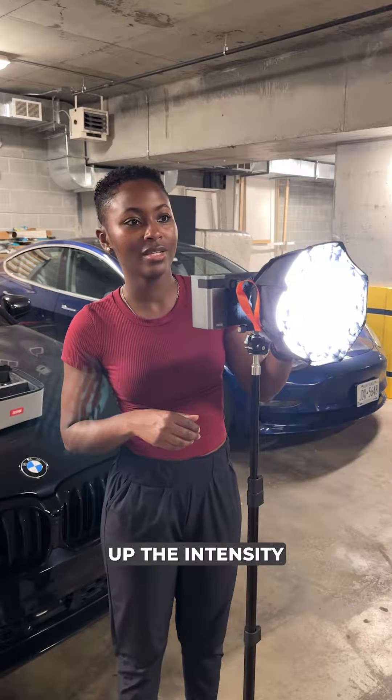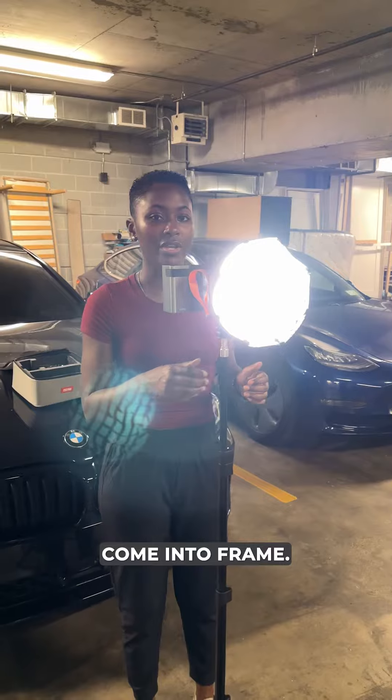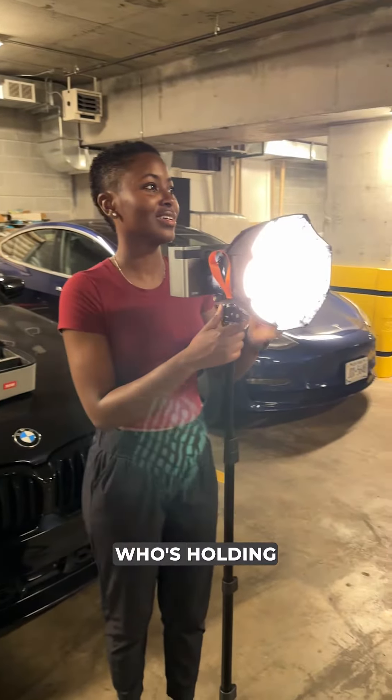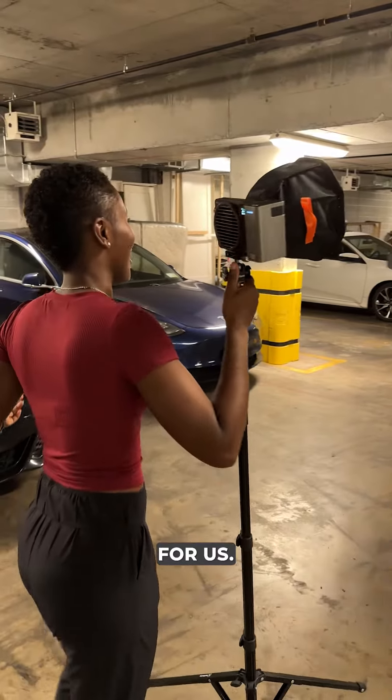I'm gonna dial up the intensity. And to really show you what the light can do, I'm gonna have a subject come into frame. So I'm gonna ask King Zeke, who's holding a stabilizer, just to come in and stand in front of the Mach 5 for us.